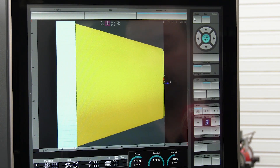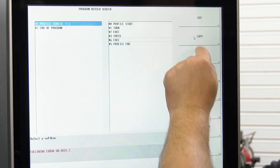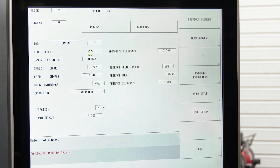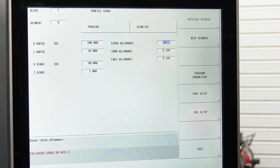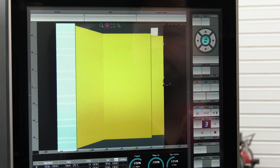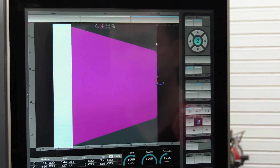So that's the roughing. We just need to finish that — so why would we program it again? We'll just copy that one block, paste it underneath, change the tool to our finish tool, change the cycle to turn finish, take the stock off, and away we go.